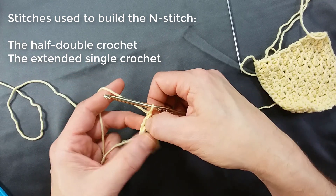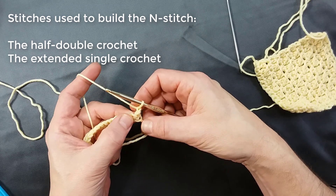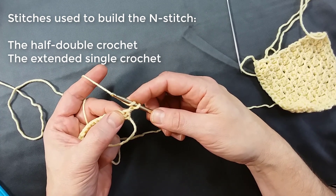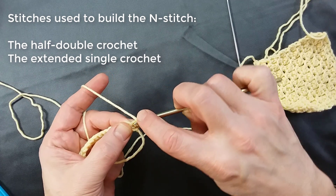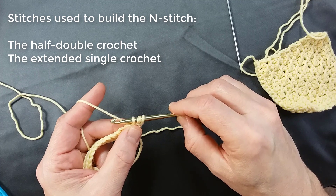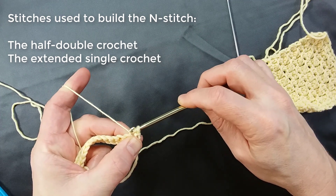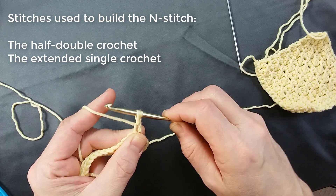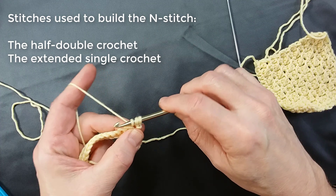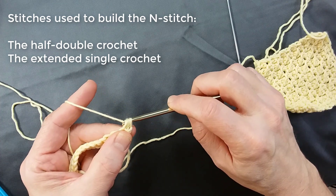I'm going to chain one and turn the work. Unlike some traditional patterns, I do not chain two and skip the first stitch — I chain one, and starting in the first stitch we're going to make a half double crochet. Take a yarn over, insert the hook, take a yarn over and pull up a loop. For a nice neat half double crochet, you want the three strands to slide nicely on the hook. You don't want that first one to choke or be so tight that the hook doesn't slide easily, and you also don't want it to be so loose that you get a loosey-goosey look on that first loop. You want it snug enough so it's neat and tidy but the hook still slides. Yarn over and pull through three.